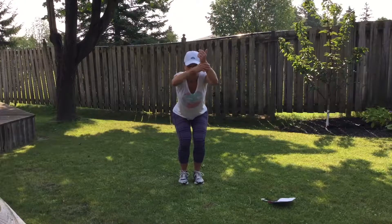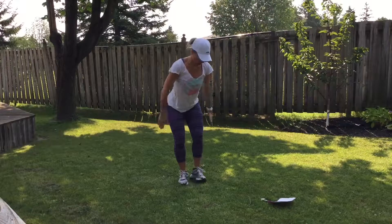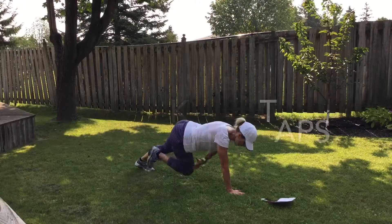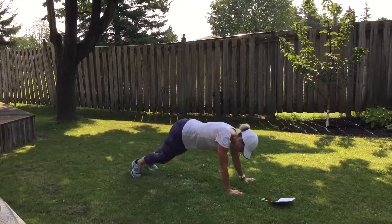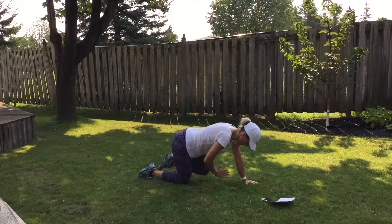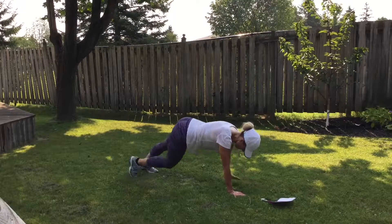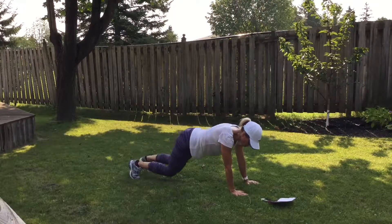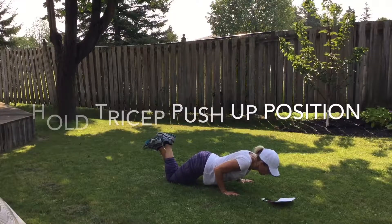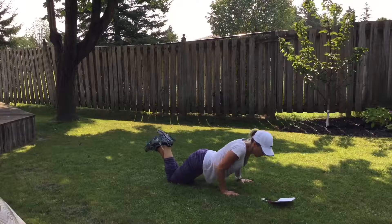We're going down to our plank. Knee taps — tap, tap — try not to shift your body, try not to be all over the place. You can also do it this way: tap your knee, tap your knee. You decide. We're going to hold a tricep push-up down — knees or toes.